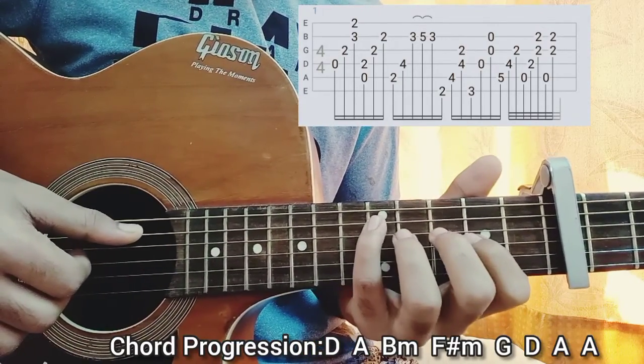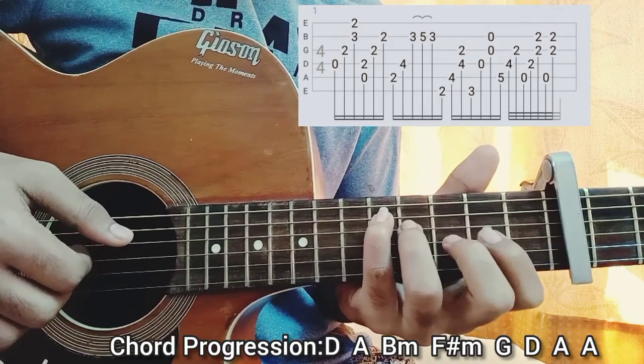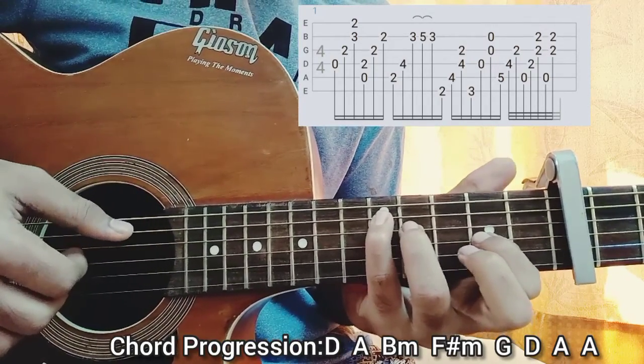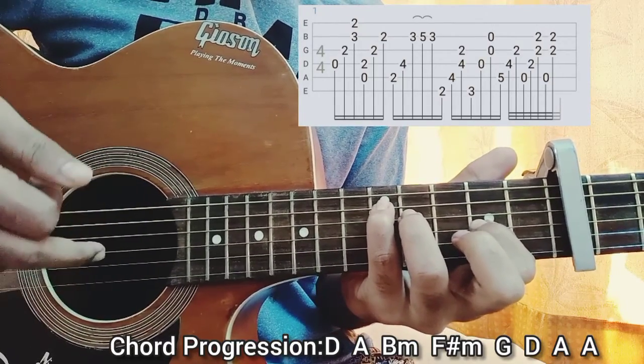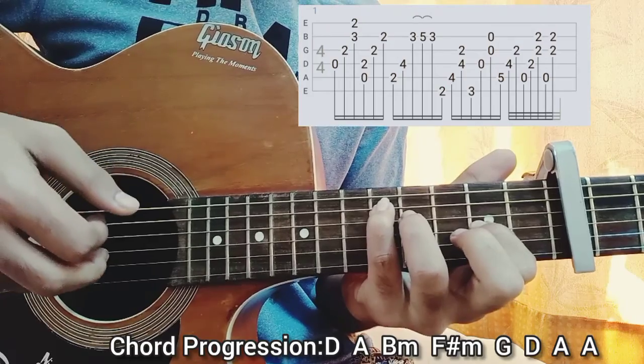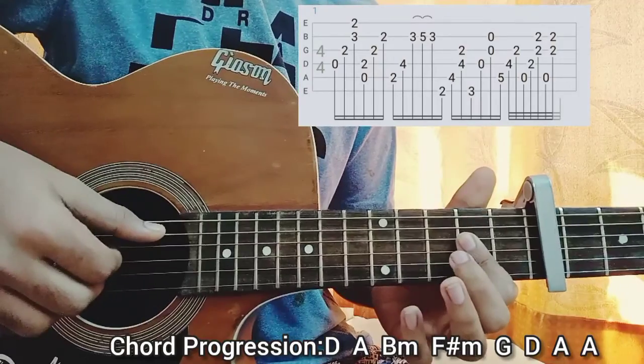Then you come to this D chord — I call it the 'dark D'. I have the fifth fret on the A string with the pinky, the ring finger on the fourth fret of the D string, and my index finger on the G string second fret. I play the A with the thumb, the D string with the index, and the G string with the middle finger.